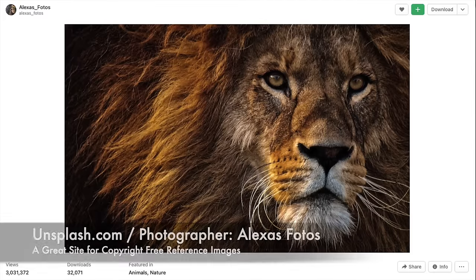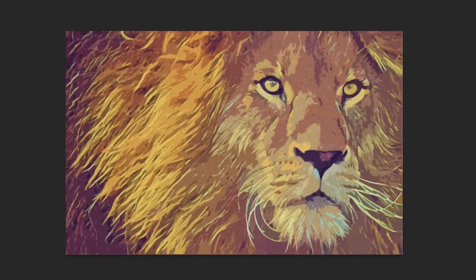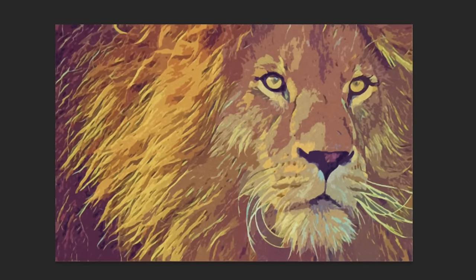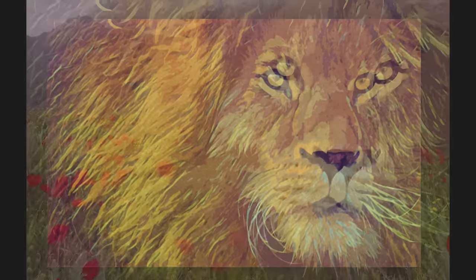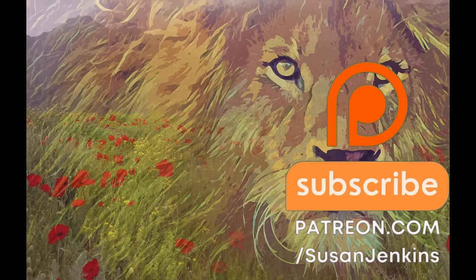I found an image of a lion that I loved from unsplash.com, a great site for copyright-free reference images. I did some photo altering to it. If you are a patron of mine on my Patreon page you will receive my altered images, but if you're here on the Monet Cafe channel you'll get a link to the original image in the description of this video.